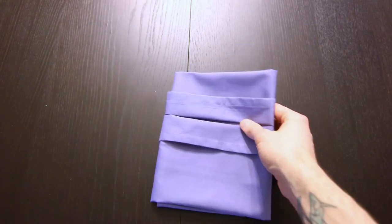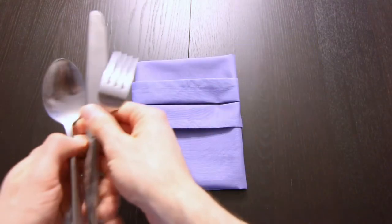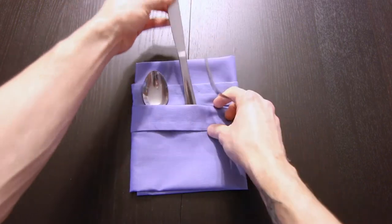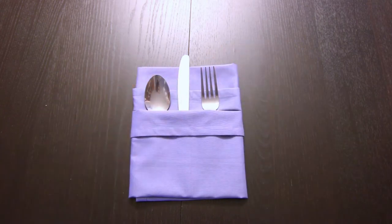Hi everyone, today I'm going to show you how to fold a napkin into a pocket to hold your silverware. I'll be using a cloth napkin, but this also works well with a paper napkin.